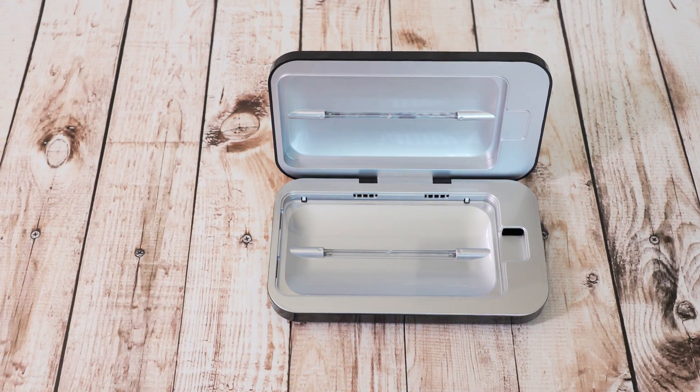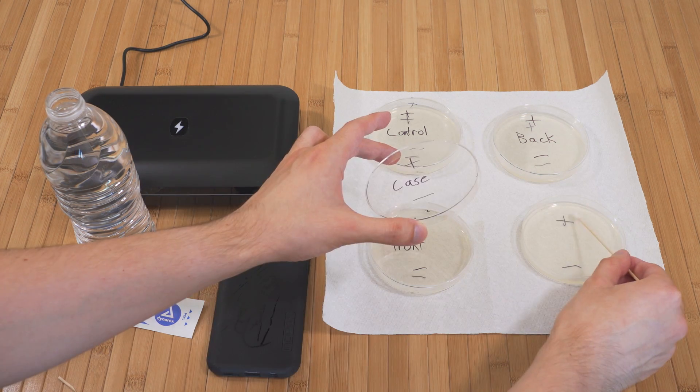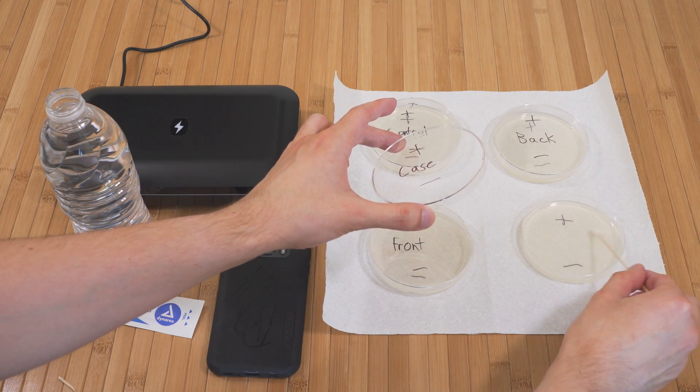Obviously the big question is does it actually work? Well for this review I did a full blown science experiment — I got some petri dishes so I could actually test how much bacteria was on the phone before and after sterilization, and the results were pretty definitive.